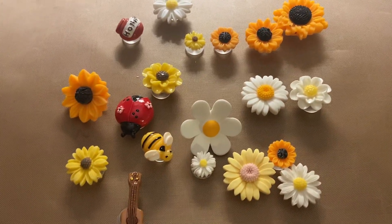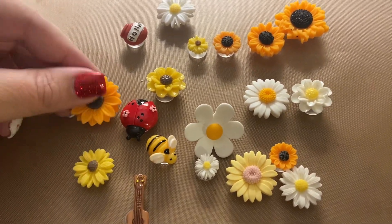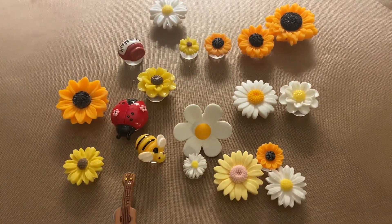My kids love wearing crocs, so I always try to get them a variety of different kinds of croc charms. The colors are really nice and I really like all the different flowers. Thank you for watching.